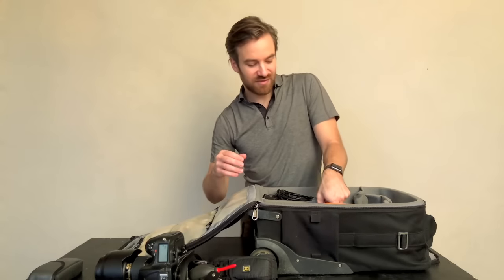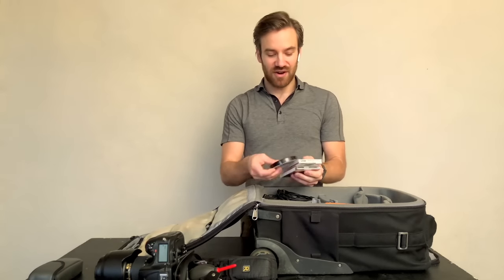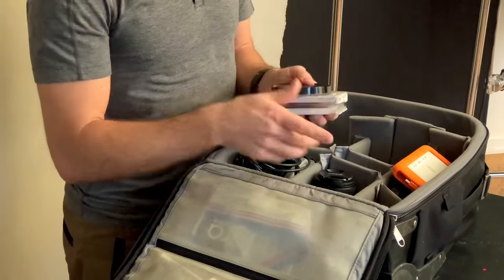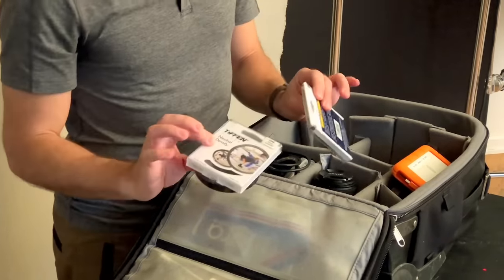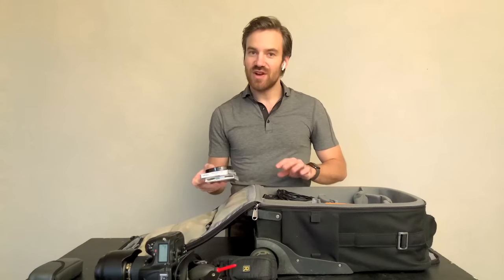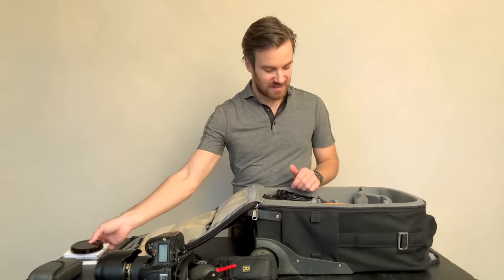Then I have various sizes of ND filters and polarizing filters. Most of them are for the 70-200, so that's super useful. I use them rarely, but when you don't have them, you really need them.